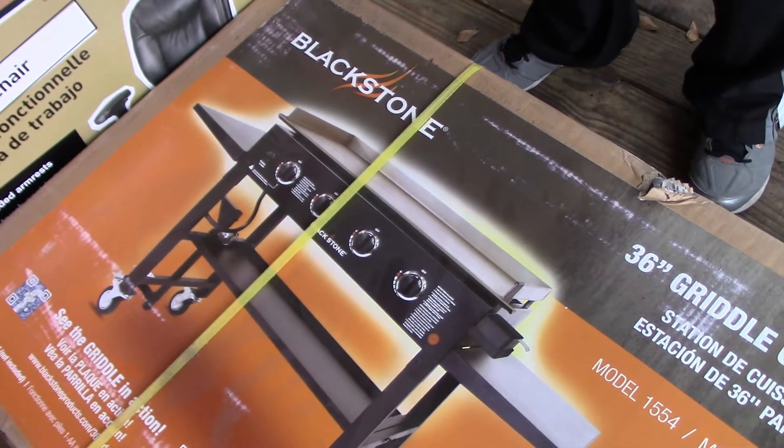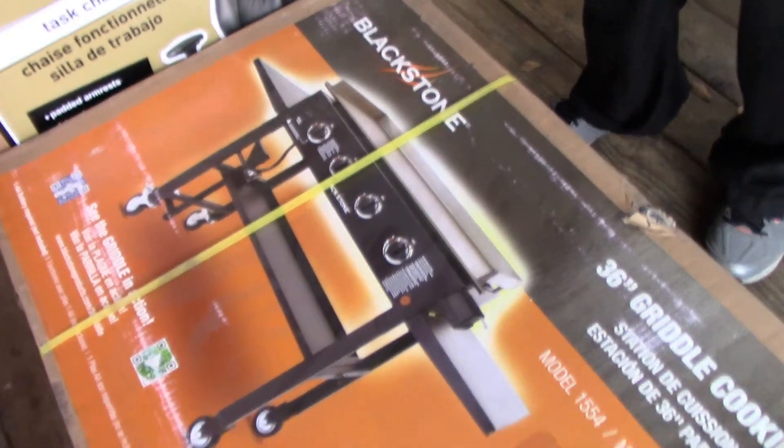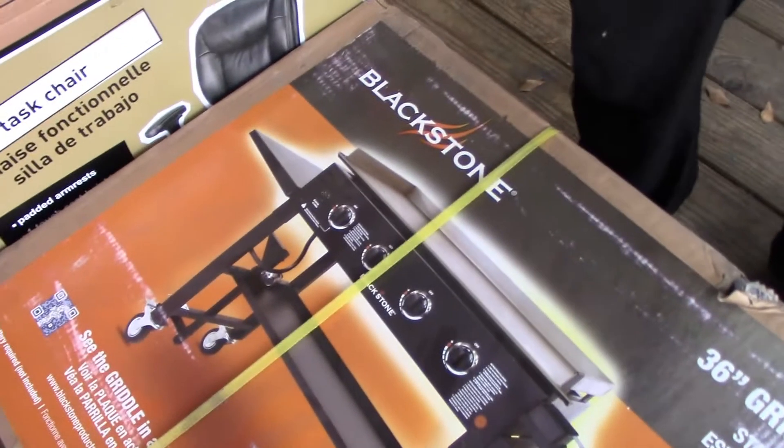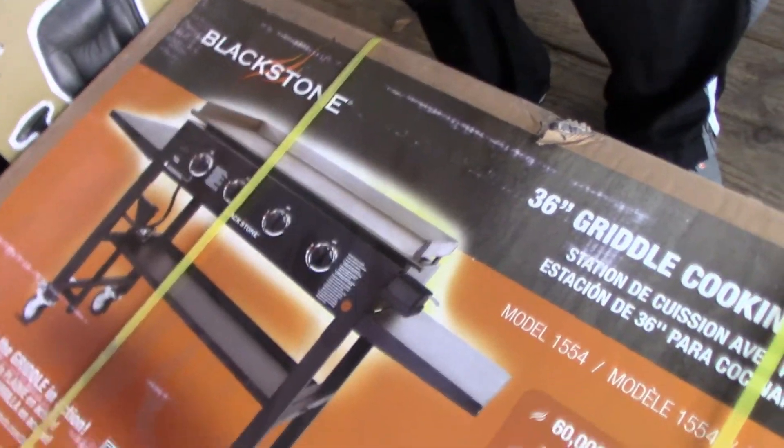There will be some videos coming up soon. I am so happy! Ricky had to lift it and put it in the truck — it wasn't very heavy. Excellent, excellent deal and I am happy.